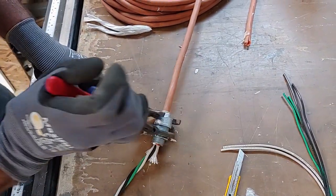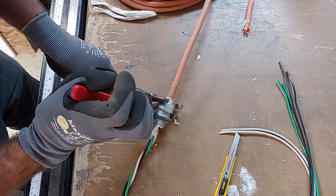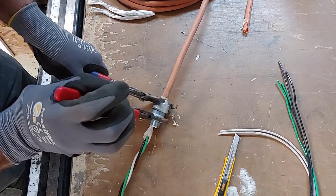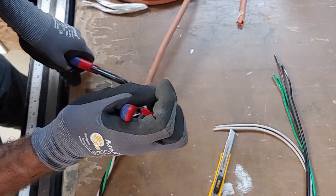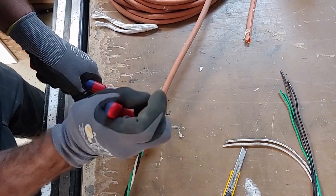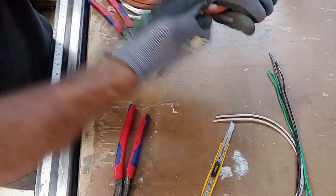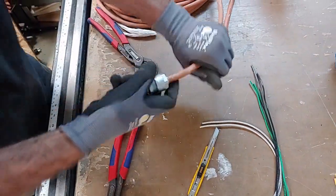The outer jacket of this extension cord was rather thick, so it was a little bit tight trying to get the two pieces to connect. That'll do it — it's nice and tight, and this thing is not pulling out of that at all.